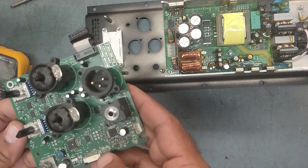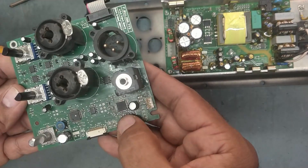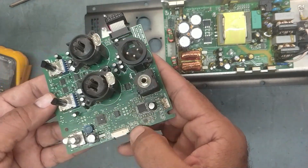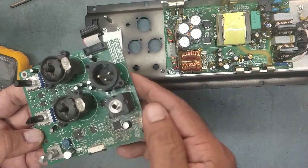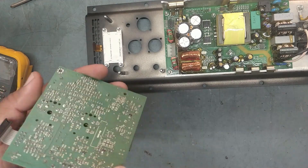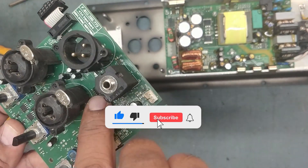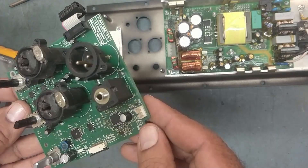Somebody tried to repair this one - you can see the soldering. Somebody tried to repair it, came from the service center, from another technician. I'm sure there is a problem in this input board only. See this soldering on this IC and some points here - this is a badly tampered PCB.